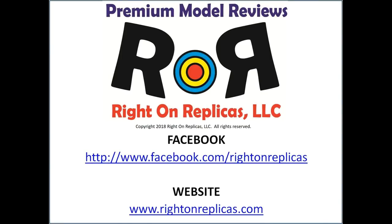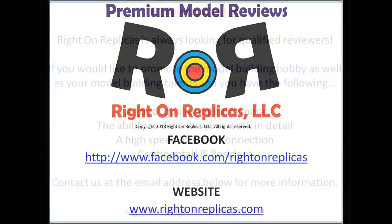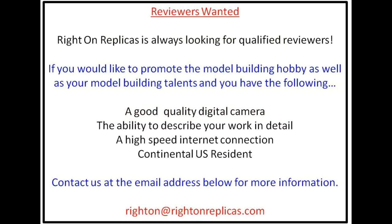We hope you liked this step-by-step scale model kit review. So that you don't miss any more, please subscribe to our YouTube channel. You can find us on Facebook and our website, rightonreplicas.com. Thanks.